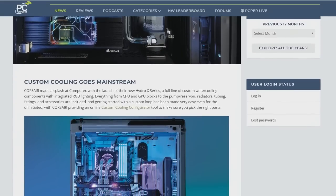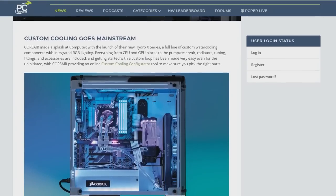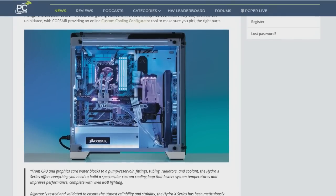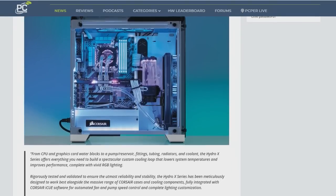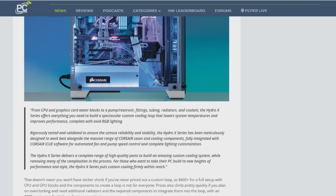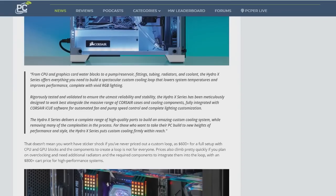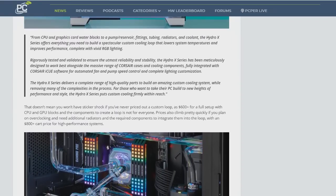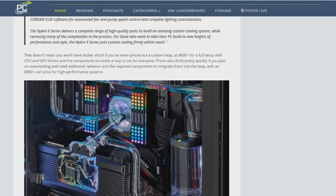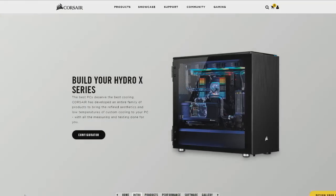A huge part of this is the custom cooling configurator. Design your own custom cooling loop with the Hydro X series. You pick a case, you pick your motherboard, your CPU, your GPU, and you just keep working through this, and eventually you get a recommended setup. According to your entered PC configuration, they've created an ideal Hydro X series custom cooling loop for your PC.